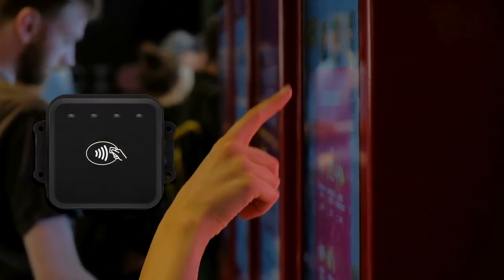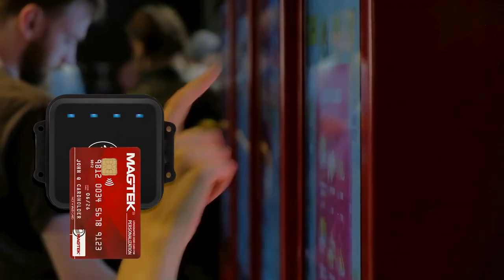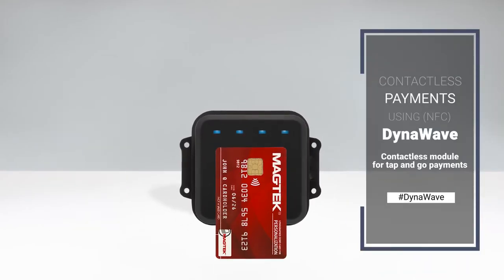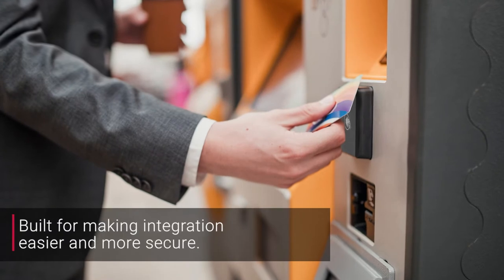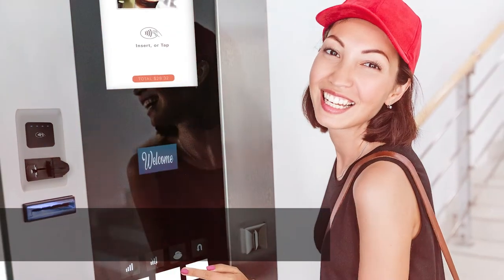MagTek's DynaWave products are engineered to be easy to use and implement contactless devices. These near-field communications modules support secure contactless payments from contactless cards, mobile devices, and wearables. DynaWave makes the implementation of contactless payments easier with a development-friendly design.